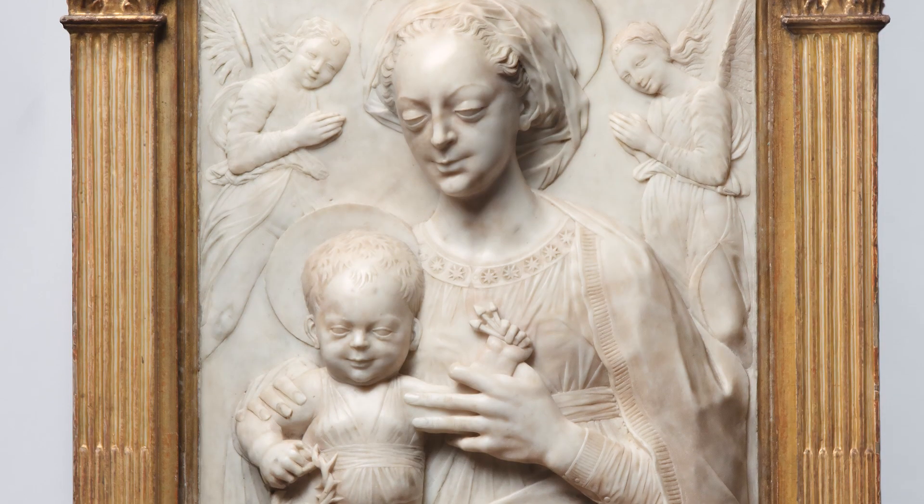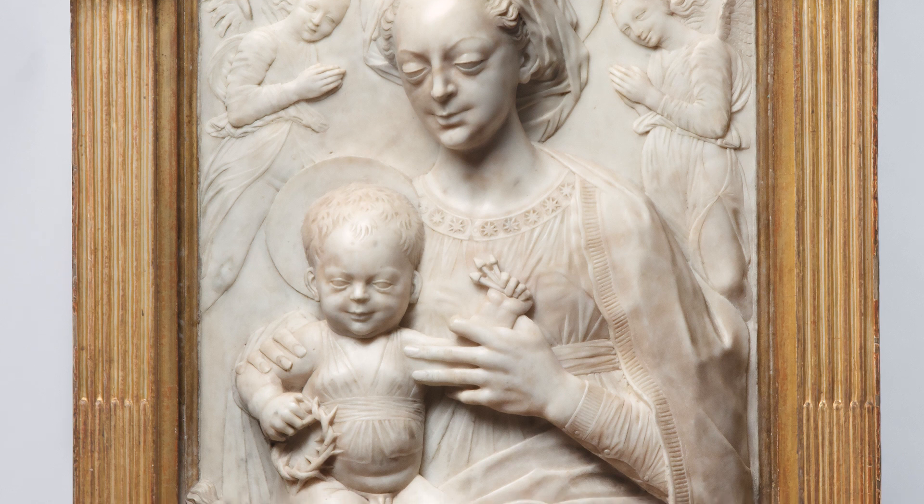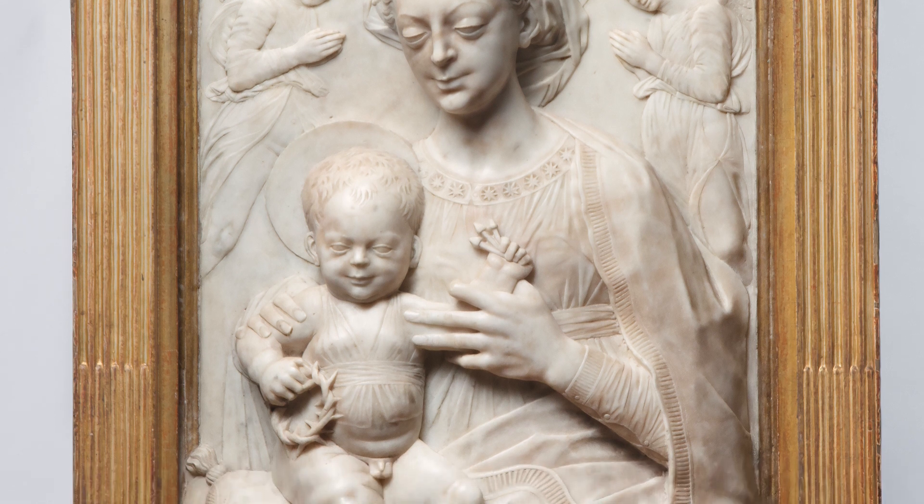The foreshadowing of Christ's future suffering doesn't take away from the fundamental tenderness of the relationship at its heart. When we look at the Virgin's right hand coming over the shoulder of Christ, the way the fingers lay gently on his body, on his upper arm, we see something of the gentleness with which we expect a mother to hold her baby.